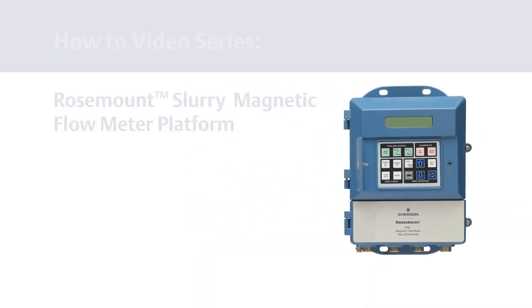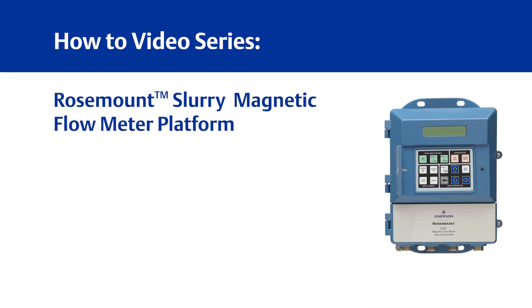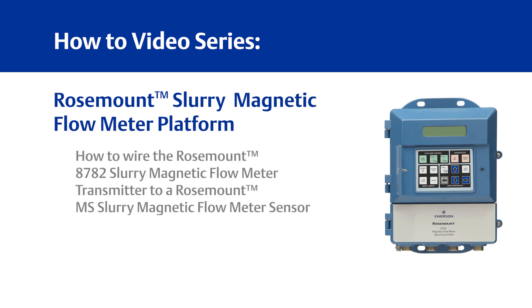Welcome to Emerson's how-to video series for the Rosemount Slurry Magnetic Flow Meter platform. This video will teach you how to wire the Rosemount 8782 Slurry Magnetic Flow Meter transmitter to a Rosemount MS Slurry Magnetic Flow Meter sensor.